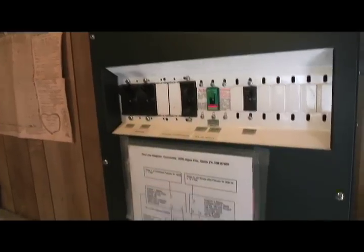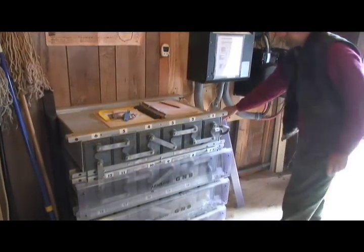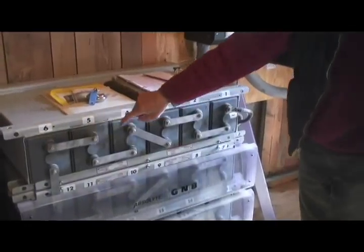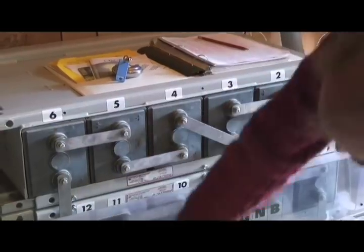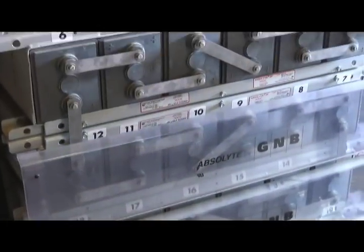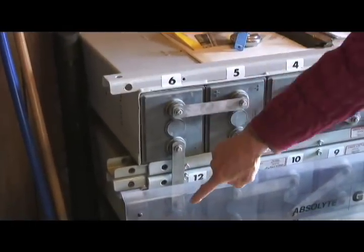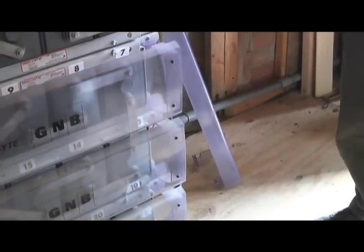From the charge controllers it goes down and connects into the battery bank. This is our battery bank. It has 2-volt cells — six cells per line makes 12 volts, and we have four of these lines. Four times 12 is 48 volts, all wired in series, so from 2 volt, 4 volt, 6 volt and so on until we reach 48 volts — positive down here and negative up here.